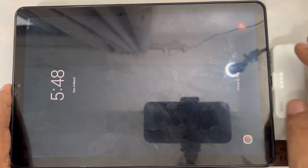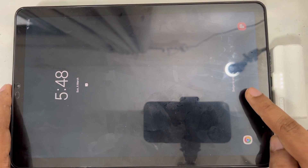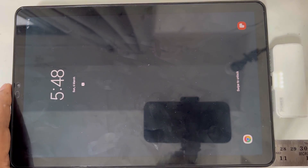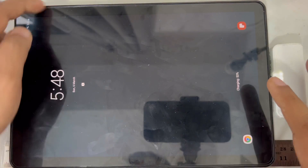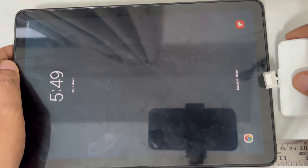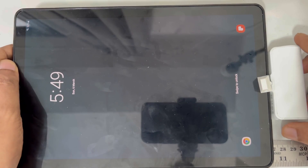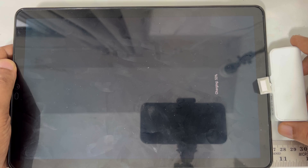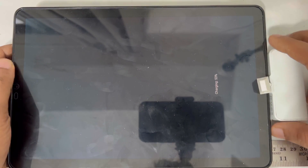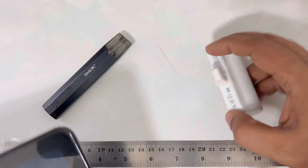I think this charger is charging — here you can see it's charging. Because of the light let me turn it off so you can see properly. Here as you can see it's charging. So this is very cute, simple and small, and it charges from both sides — left or right, whatever. It's very nice and simple.